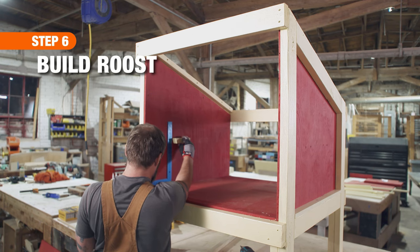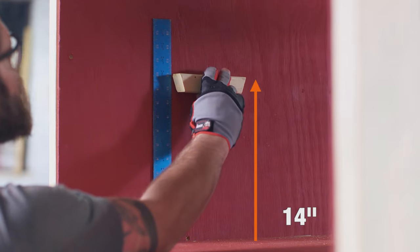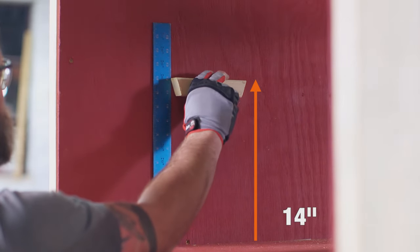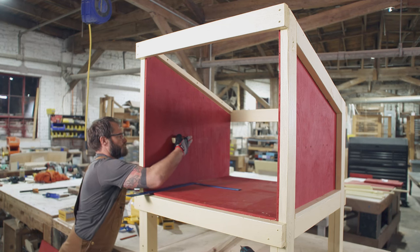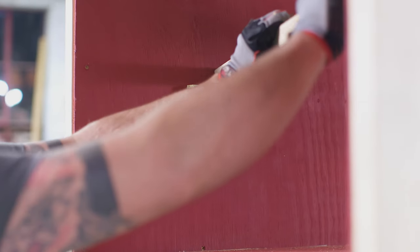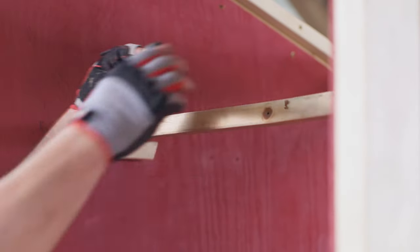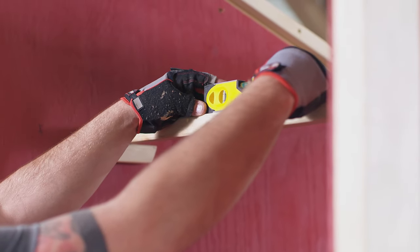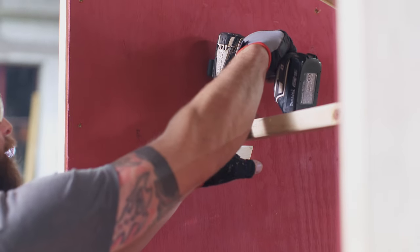The next step is to create the roost. Place the two six inch two by twos 14 inches up from the bottom and about a third of the way from the front wall. Then attach with one and a quarter inch screws from the outside. Now lay a 36 inch two by two across them, make sure they're level, then screw into place.